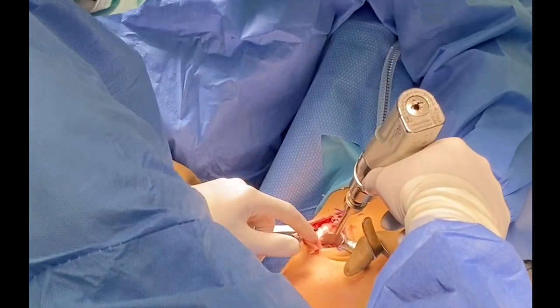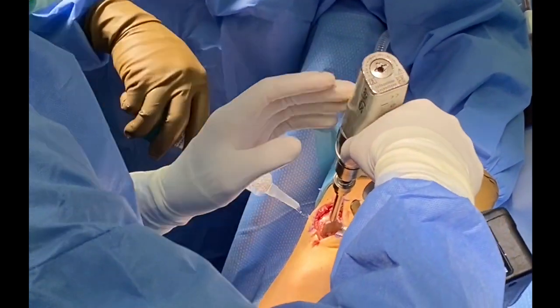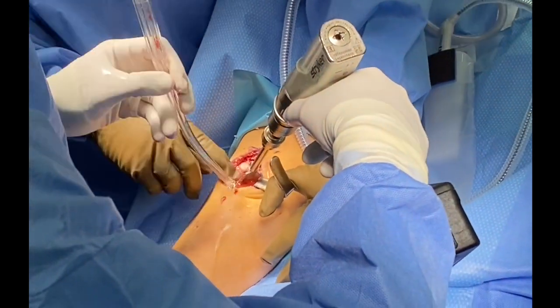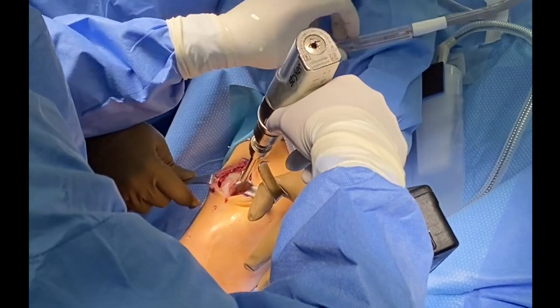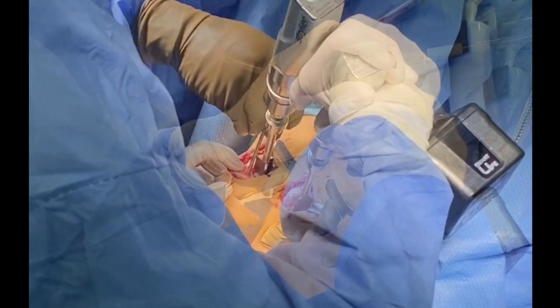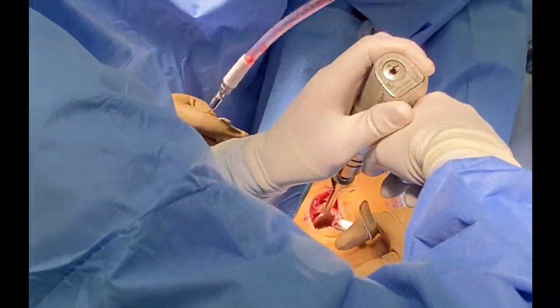The key here is to make sure that your shallowest depth is at least five millimeters. Irrigation is performed throughout this to allow us to identify the appropriate depth. In trochlear lesions, all four segments will generally be a different measurement, and this requires increased precision in this area.